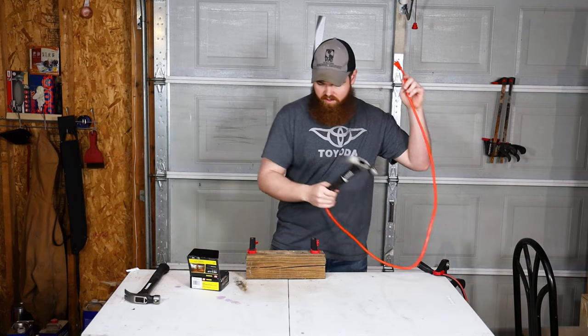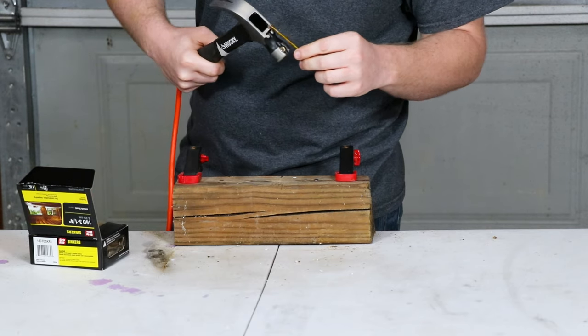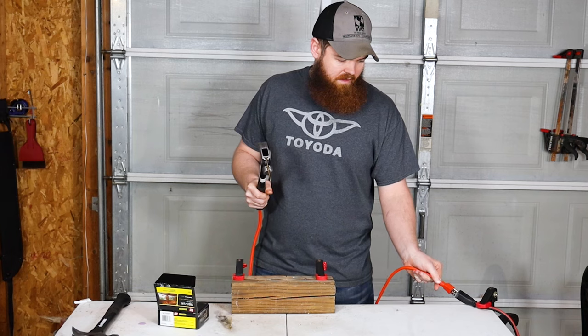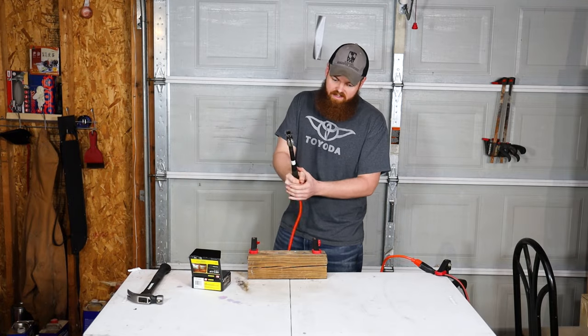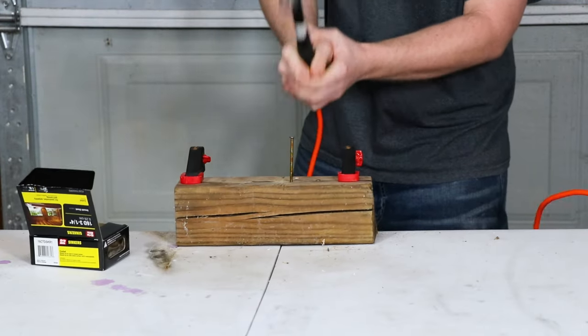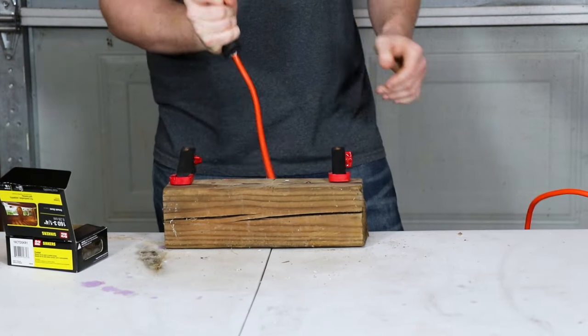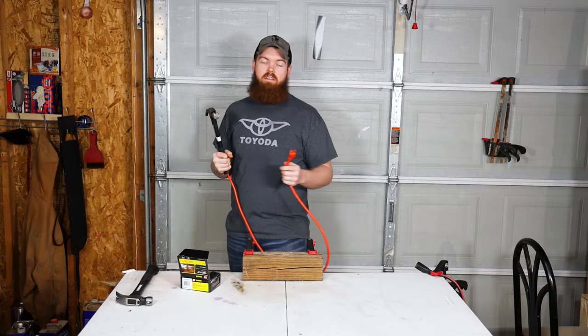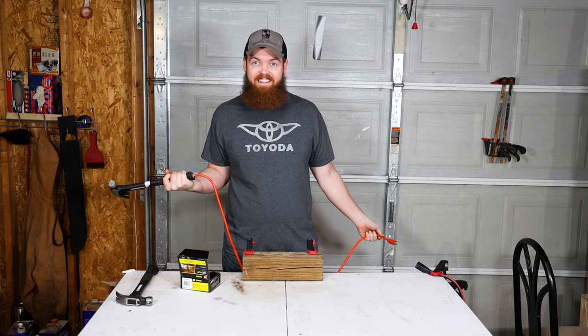So now let's try it with the electronic hammer. I'm going to go ahead and put one in here. It doesn't get any better than that — that was faster than the regular hammer. Maybe there is something to this electronic hammer.